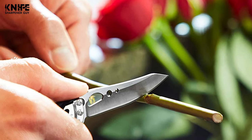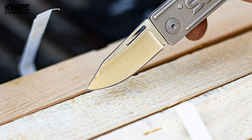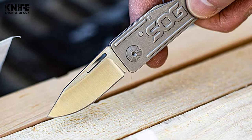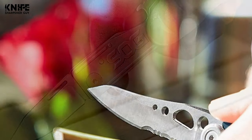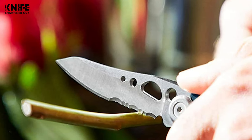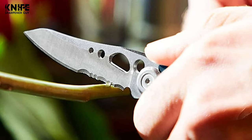Moreover, a pocket knife that has a bottle opener would usually have more useful features like serrations on the blade, cord cutter, and even a glass breaker on the handle. You can't really pass up on such a handy little tool. Therefore, we've compiled a collection of the 10 best pocket knives with a bottle opener. Stay tuned and we're sure you can pick your next EDC in the next few minutes.